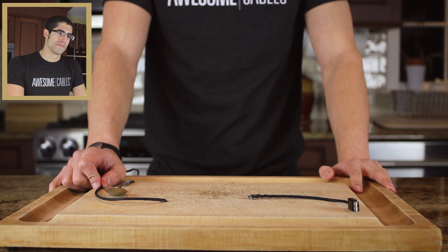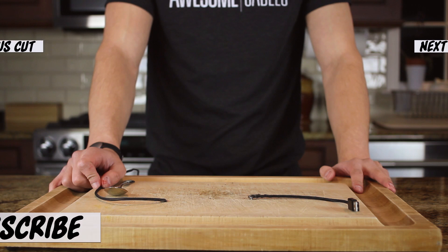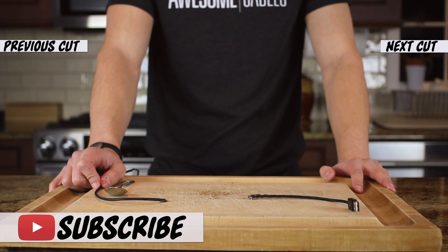A very special thanks to the folks at AwesomeCables.com for bringing the Composure Cam back for this thrilling cut. As always, remember to click the subscribe button and support the Cut That Channel.